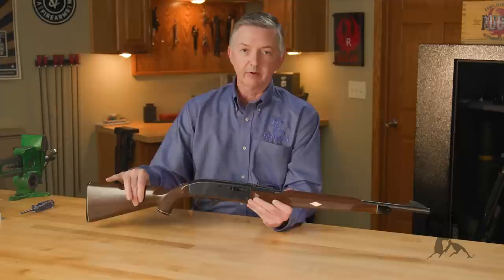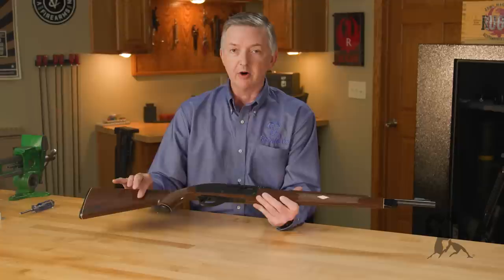Remington produced this gun in several different models. There was this one right here, which was the Mohawk Brown. Then there was the Seneca Green, which looked almost like the Mohawk Brown but you had to get it out into the light to really see the color — those were pretty rare guns. Then later on there was the Apache Black.